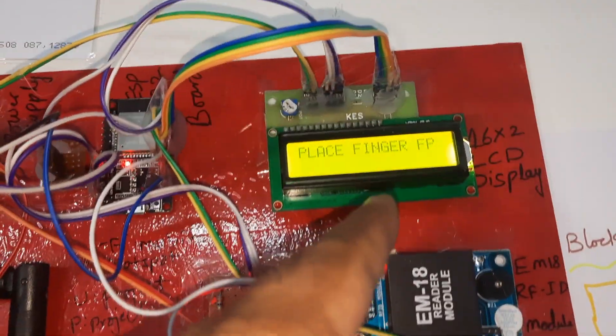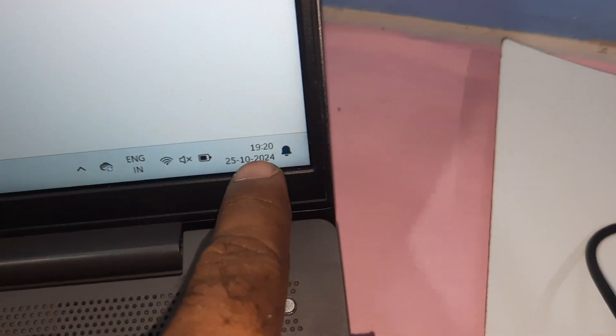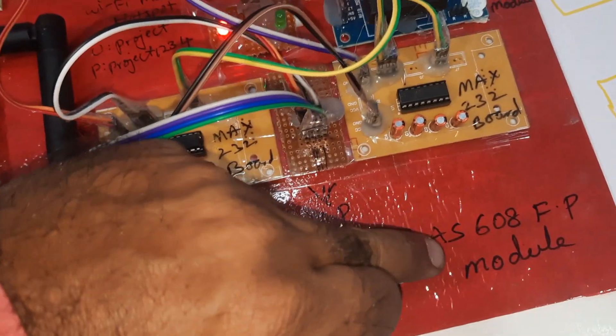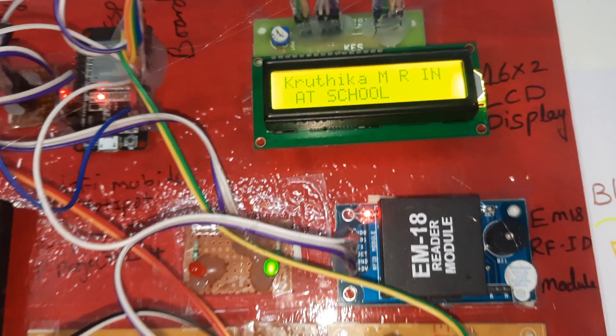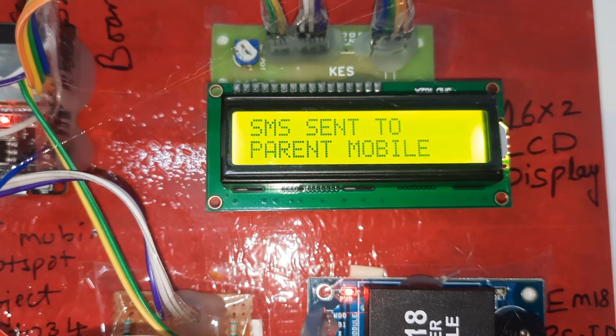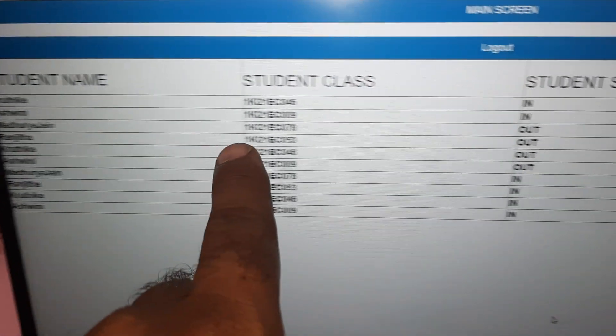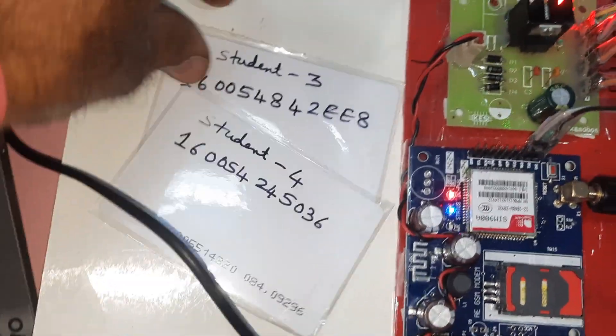It is sending data to the server. Ashwini's in-time is 9:19 to 9:20, meaning 9:17:20. Go to the second finger — Student 2. SMS alert sent and data updated to server. Now going to the third finger — Student 3. The data updates to server each time.